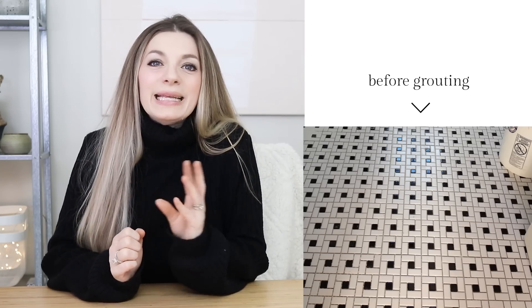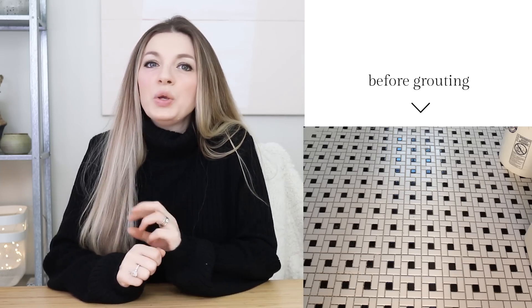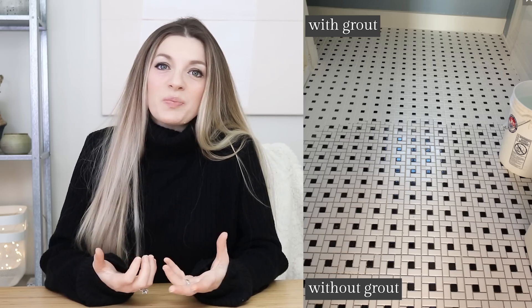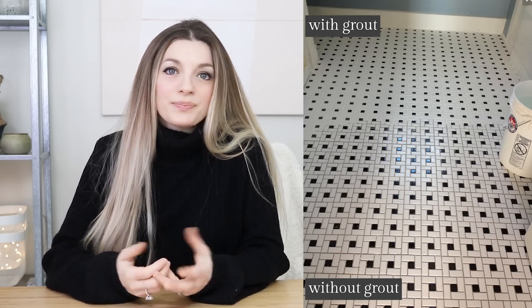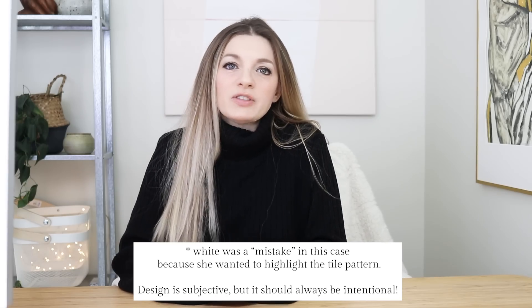Here's an example: this homeowner had her tiler painstakingly lay out a beautiful white tile in a beautiful spiral pattern, and then she chose a white grout. Unfortunately, as you can see in the image, the pattern completely disappeared with the white grout because she picked a grout that didn't provide any contrast. Halfway through the job she realized her mistake and was super upset, then had to waste a bunch of time and energy trying to figure out how to fix it. Give your grout the consideration it deserves.